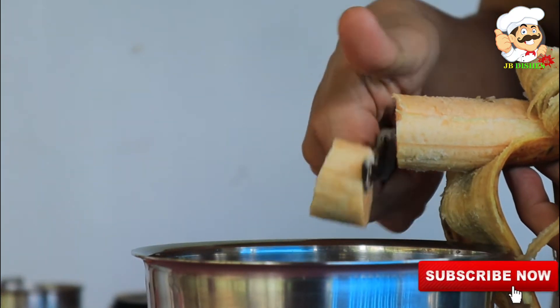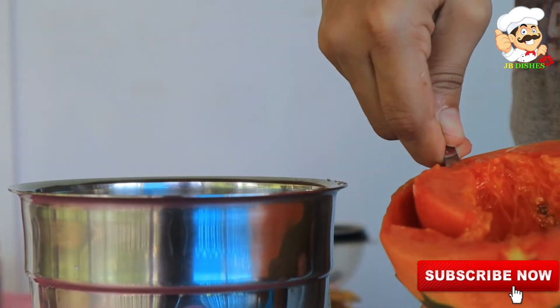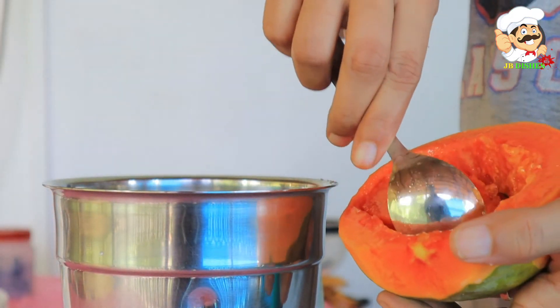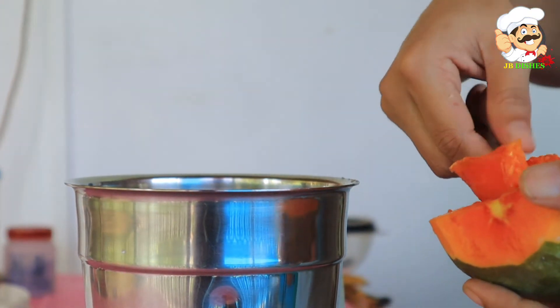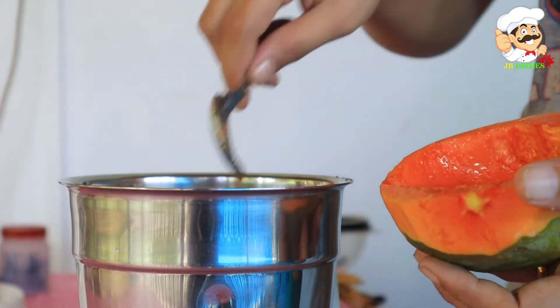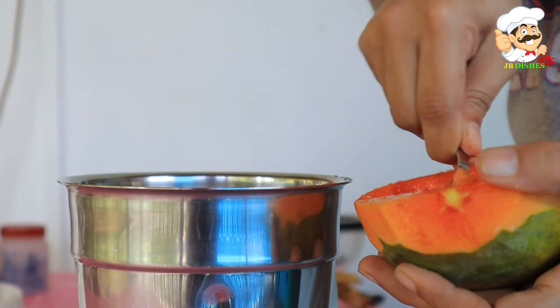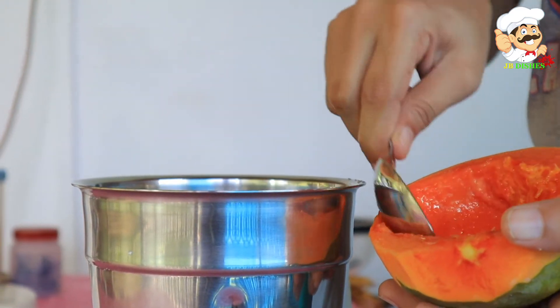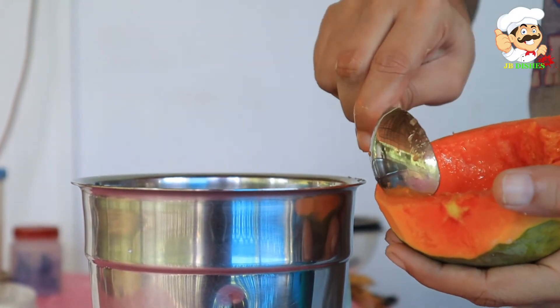Then I will add a papaya. If I put the papaya in a mixer, I will add a little bit of sugar.